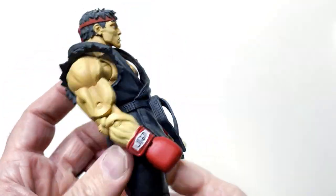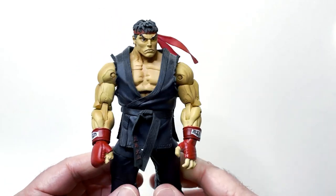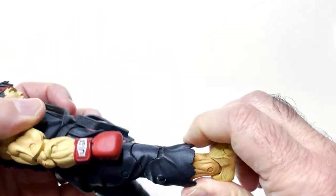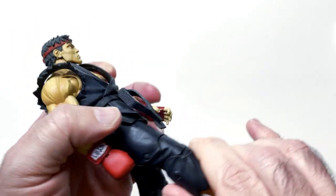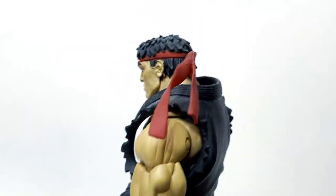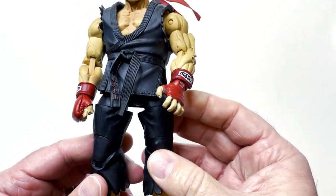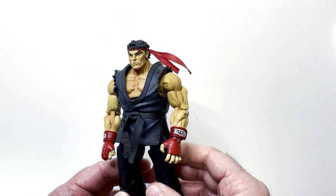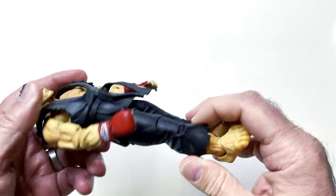Definitely a bigger Ryu — looks like Street Fighter 4. There's more articulation on the feet and legs, though the feet look kind of goofy with that big peg showing. Straight ahead he looks good. The headband is like a rubber piece, and he's got his gloves. The belt is also rubber. There's a lot of overly detailed muscularity here on this Ryu.